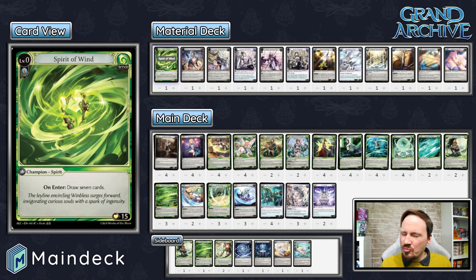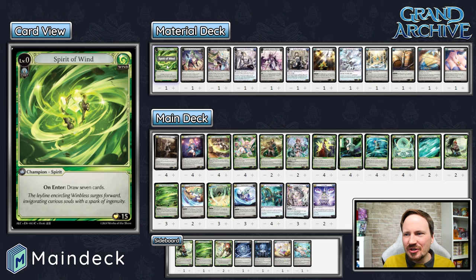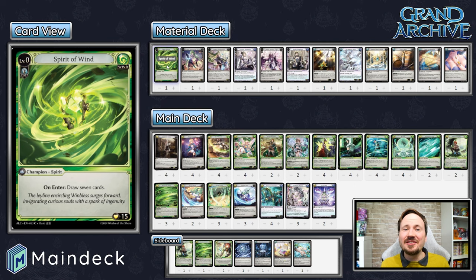Last thing before we get to the list: this is an expensive deck. We do run Academy Guide, Dungeon Guide, and Ghosts of Pendragon — all very expensive cards. I think you can play this deck pretty successfully without Academy Guide, but Dungeon Guide and Ghosts of Pendragon are pretty important to have, especially at four copies if possible. If you've got at least three copies of each, and especially the Academy Guides, I think you'll have a ton of fun trying this deck list out.